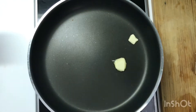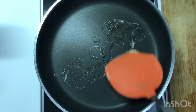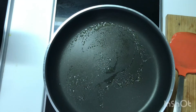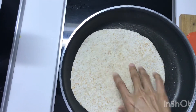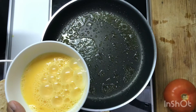Hi everyone, today's lunch I'm making egg tacos. What you need is tortilla, egg, cheese, tomato, salsa sauce, cilantro, and butter. So here we go, I'll show you how to make it.